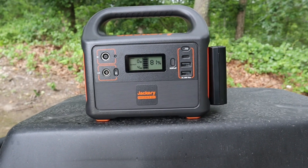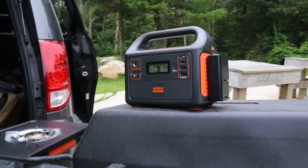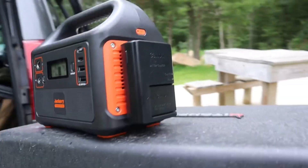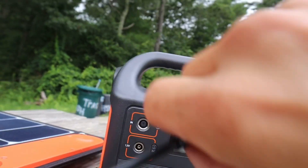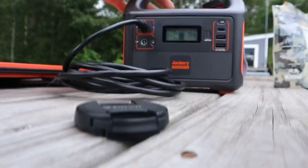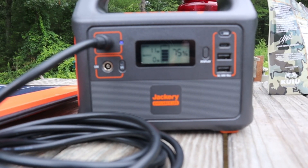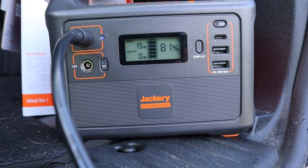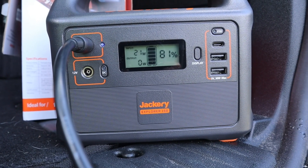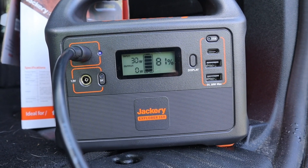Here come the boring tech specs. First test: camera battery was completely dead, plugged it into the Jackery which started at 81%. The battery got to fully charged in less than an hour and the Jackery went from 81% down to 75% — only 6% battery loss. First solar panel test: device at 75%, fairly cloudy day. On clouds we were getting 10–15 watts input; with more consistent sun we kicked up to 20–25–30 watts; at points with the sun directly on it, up to 40–44 watts input.